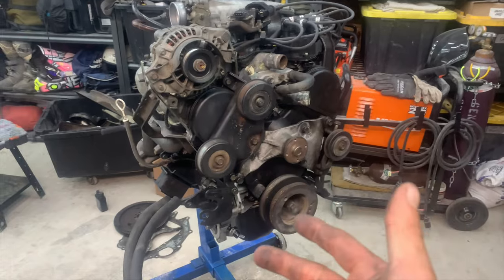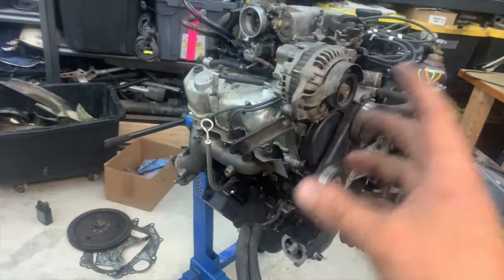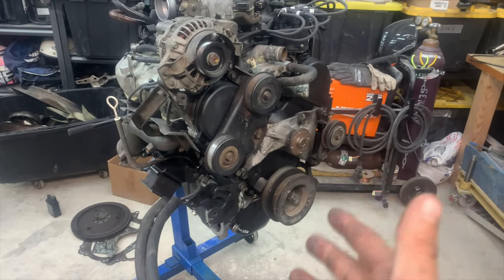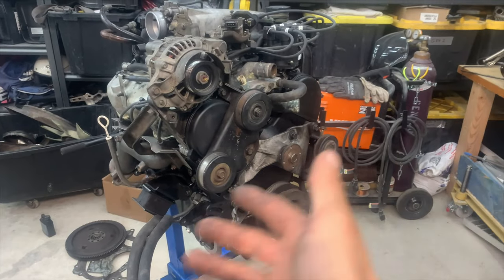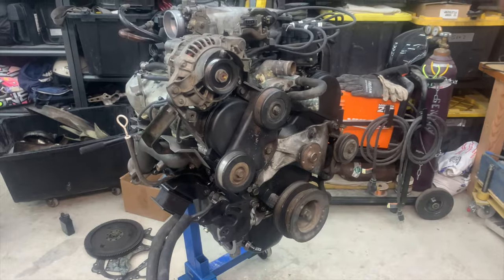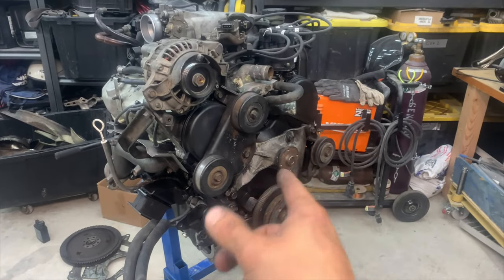The motor is sort of ready - it's going to come off the stand, and that's where I'm going to end this video. In the next video I'll install the clutch and some of the shielding on the back, then we'll get it lined up, dropped in, and fired up so this project can be out of my garage and back on the road. Hope you guys enjoyed this whole breakdown of swapping the motor over. Next week we're going to get this thing in the car, so stay tuned and I'll see you on the next one.